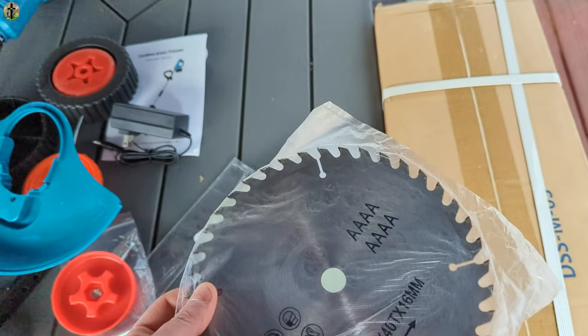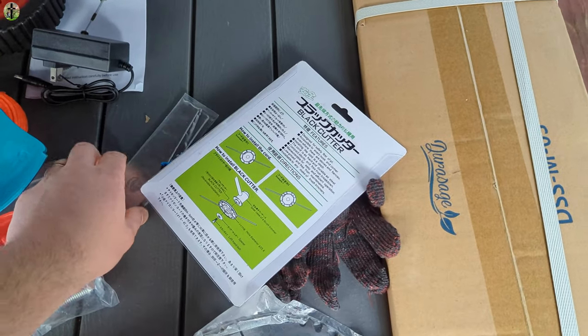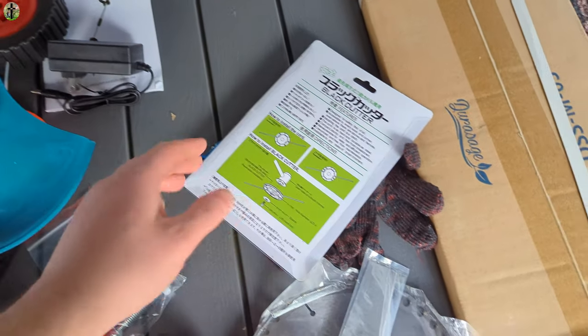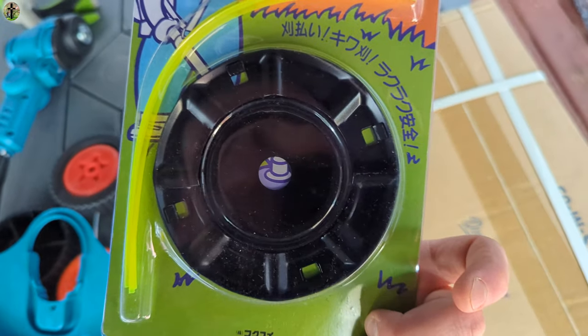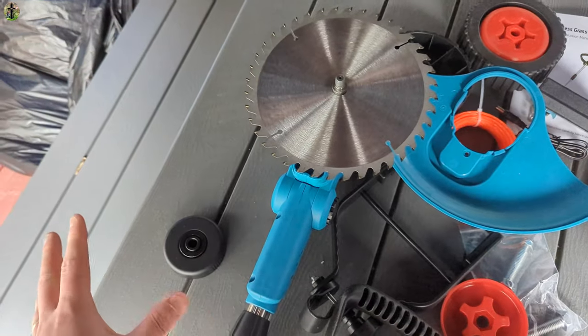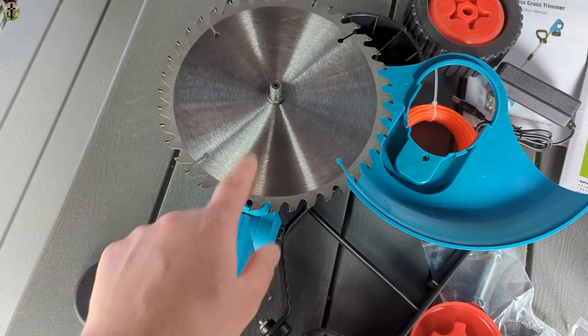Now you do get a saw blade trimmer. You also get these metal blades, or you can use the string, and it looks like they give you maybe another attachment here and gloves. For this video we're gonna be installing the metal blade.